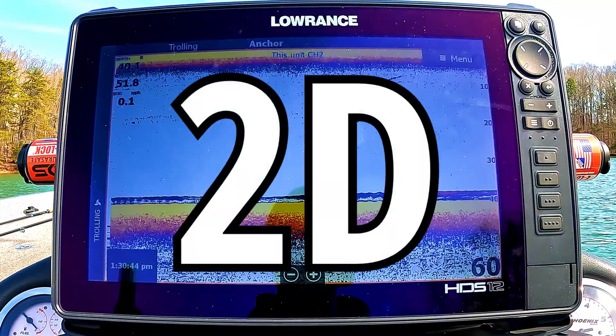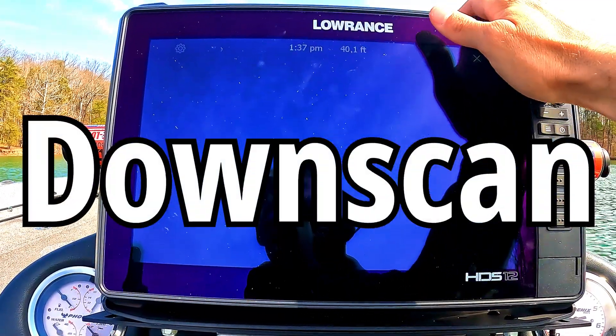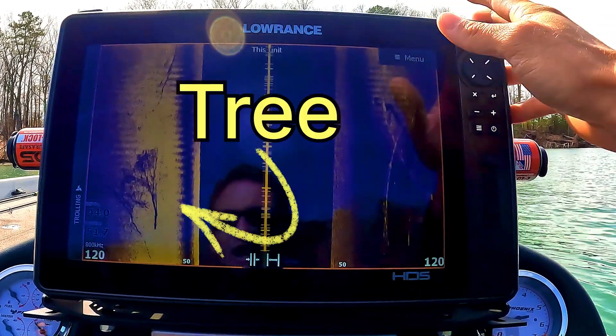I've been getting asked a bunch recently: how are your sonar pictures so clear? You can see a little one-pound fish on a tree at 100 feet. How do you do that?